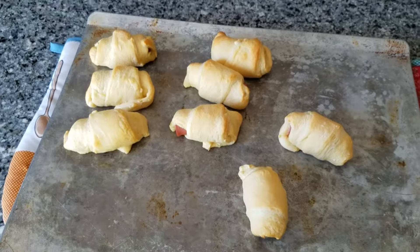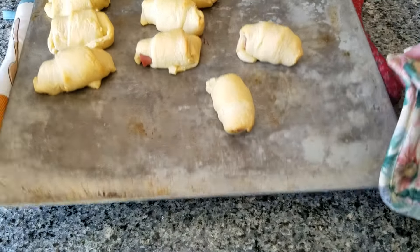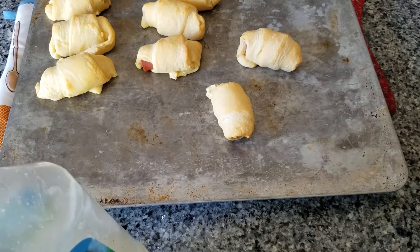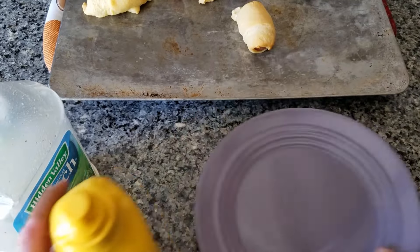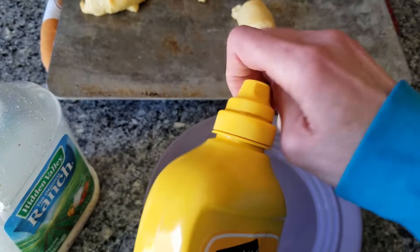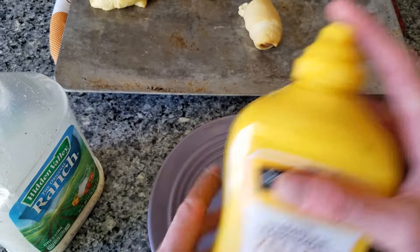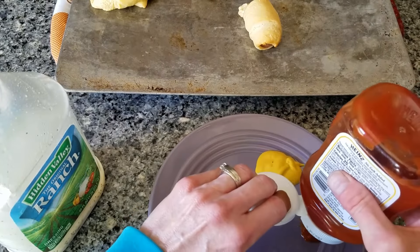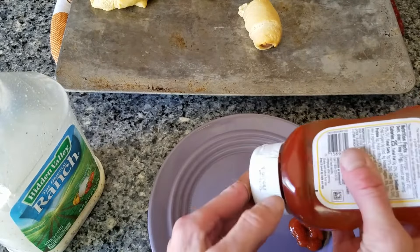Now, I was also reminded that some people love ranch with their hot dogs, so I brought those too. So the next thing we're going to do is we're going to wait for this to cool. And have a little plate here. And mustard — I know kids, you may not like mustard, but somebody might like mustard. And a little ketchup. And last but not least, a little bit of ranch dressing.